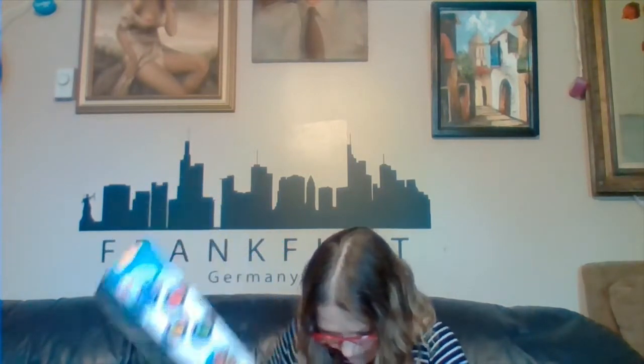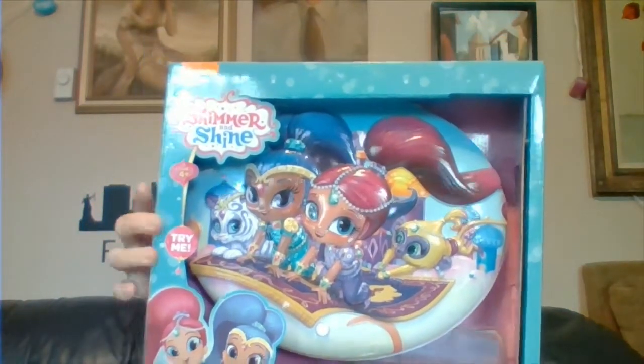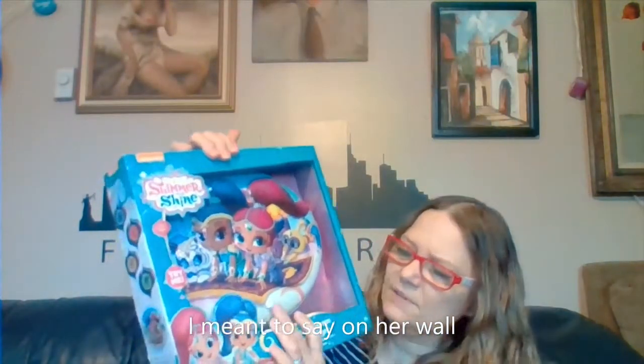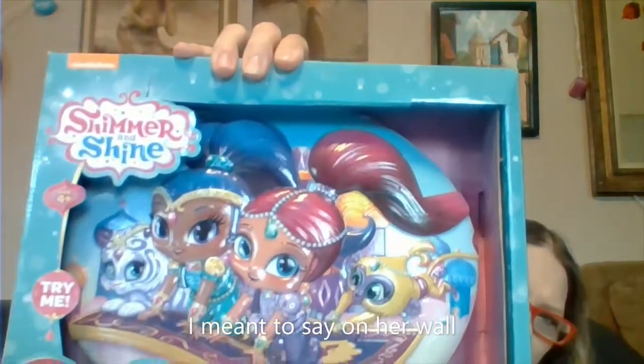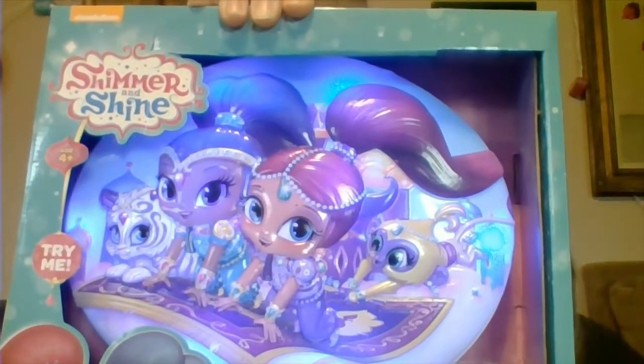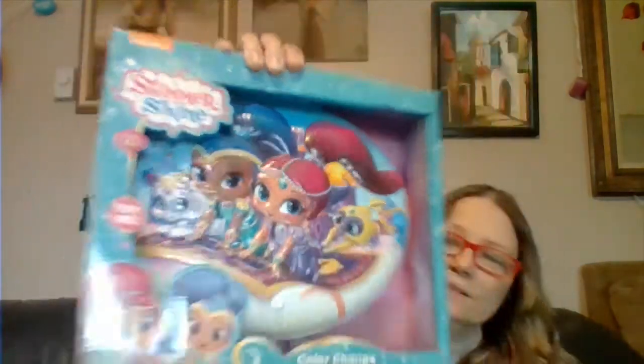My next item is a toy for my granddaughter — I paid $2.75 for this. It's called Shimmer and Shine and it changes colors. I thought she could hang this on her bedroom door. It's got a test button — see, it's changing colors: green, blue, and like a purple. I hope she'll like that.